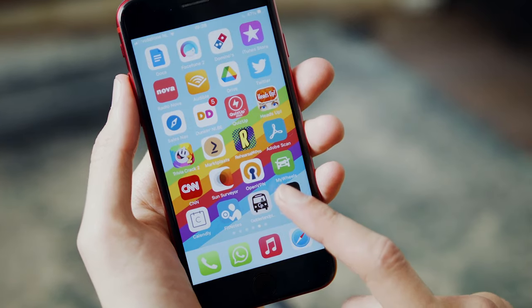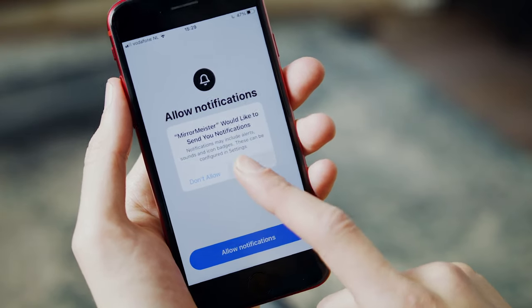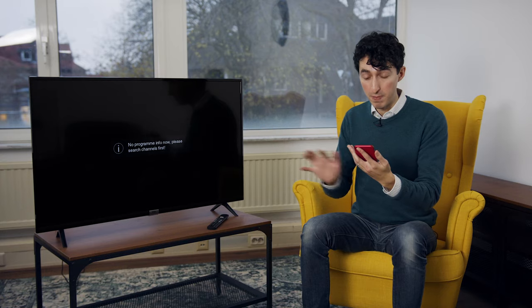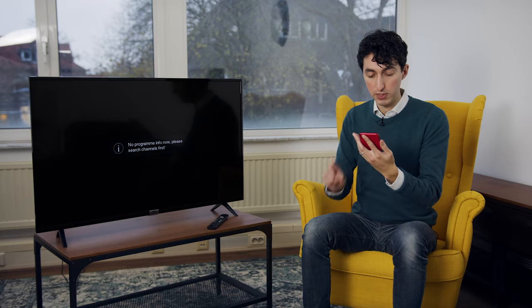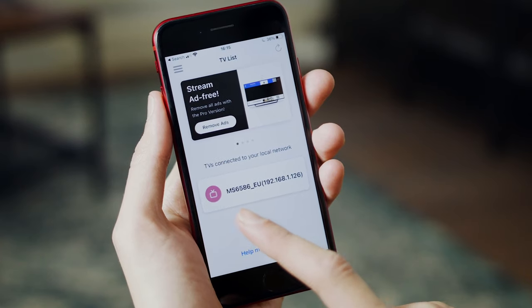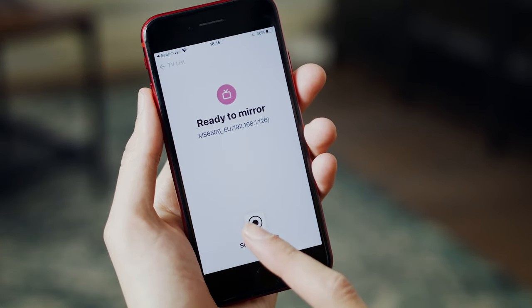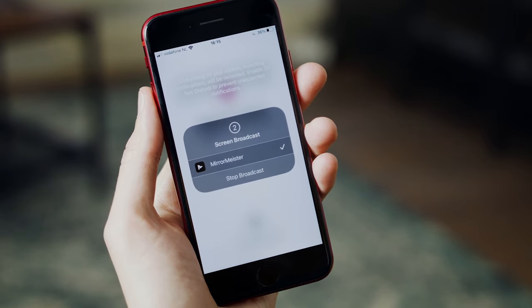I'm opening up the MirrorMeister app. I'm going to allow notifications and it would like to find and connect to devices on my local network — we want to make sure that happens so let's click OK. Now we're going to search for TVs, and right here I can see a lot of letters and numbers. I think this is the correct TV, so I'm going to tap that. I'm going to hit start mirroring and then start broadcast. It's giving me a countdown — quite exciting actually.